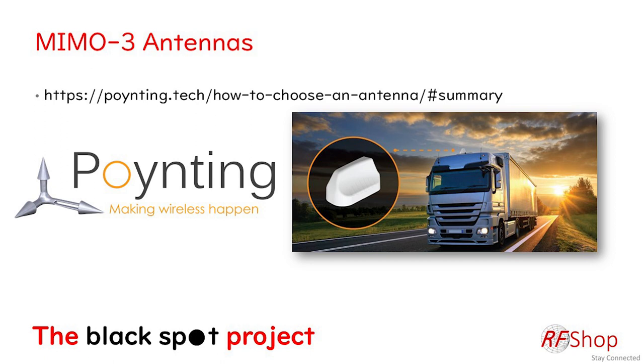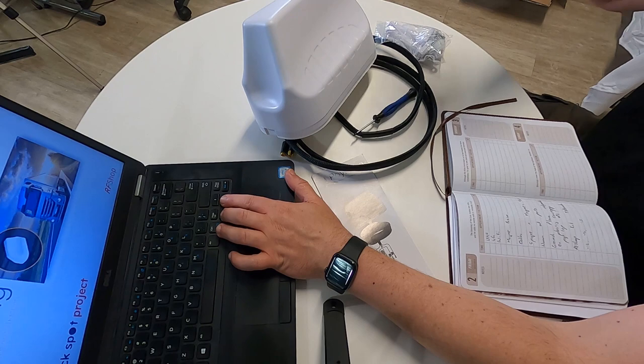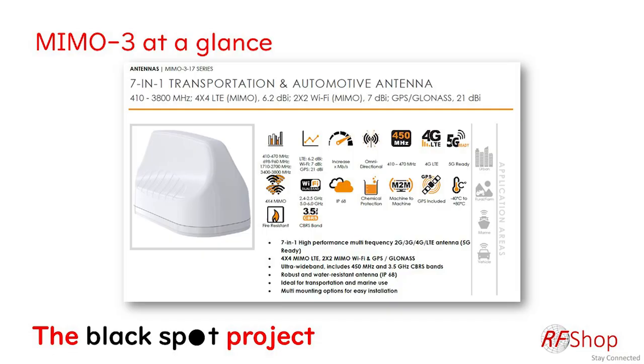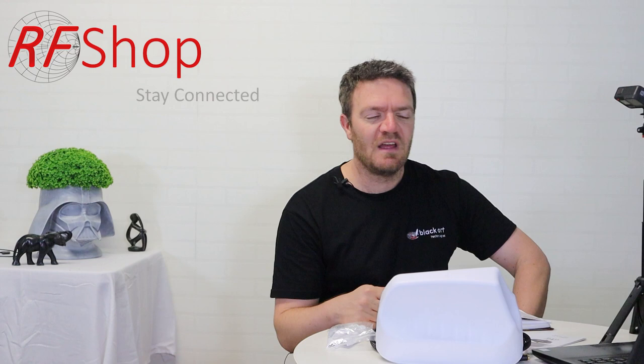The image Poynting uses on their data sheet is a zoomed-in version of the MIMO 3 on top of a truck, which is the first example of where it can be used: transportation. I'm showing a screenshot from model MIMO 3-17 — the all-singing, all-dancing one — which starts at 410 MHz. In the US that's for LTE 4G.